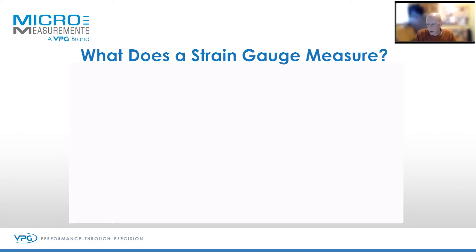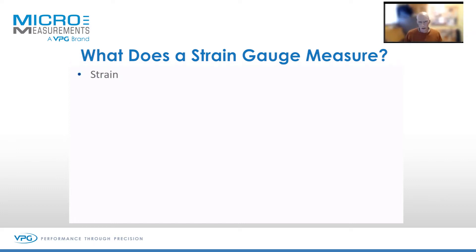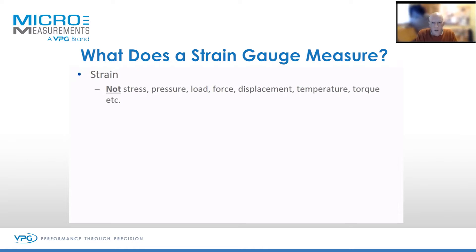What does a strain gauge measure? Well, it measures, as the description says, strain. Strain is a simple answer to a simple question, but we also get many questions about measuring different values with a strain gauge.